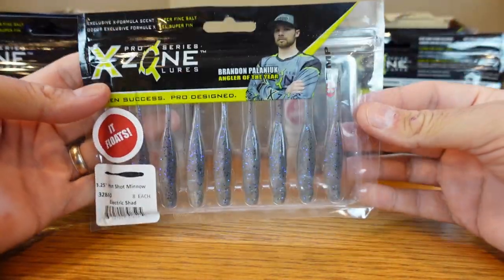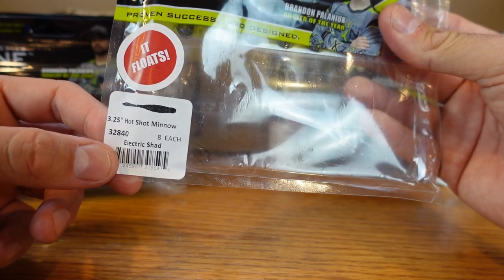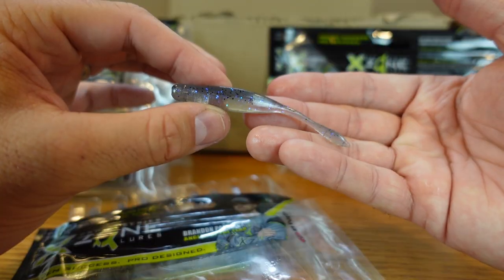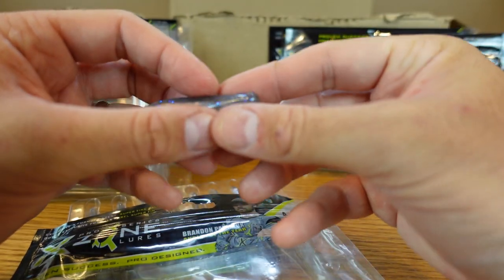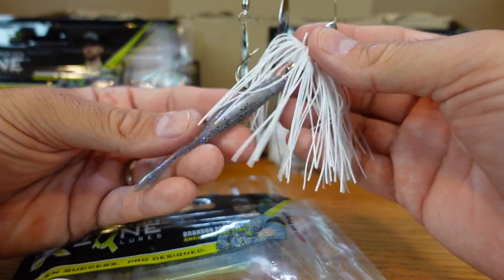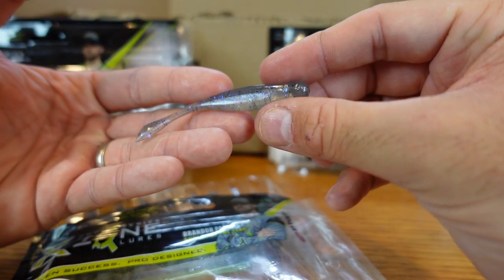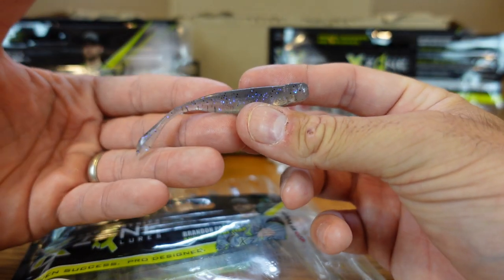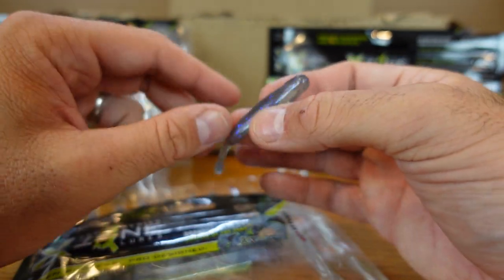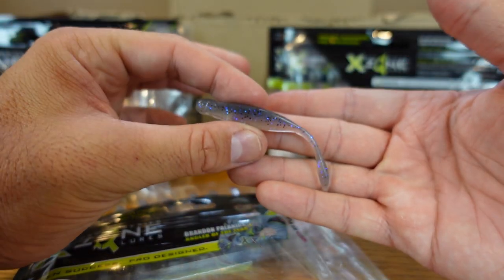I grabbed a bunch of plastics from X-Zone. This one is going to be a drop shot deal — 3.25 inches, eight in the pack, they call it the Hot Shot Minnow. I almost wonder if this could work on a ned rig because honestly I'm not a great drop shot fisherman, but I really like the profile. You could throw this on a spinnerbait with that straight tail, or even throw it on just a jig head and pop it around to look like a little fry. Lots of different uses. I really like the colors X-Zone does — this is called the Electric Shad. I might even have to try this on a drop shot. I need to up my drop shot game.